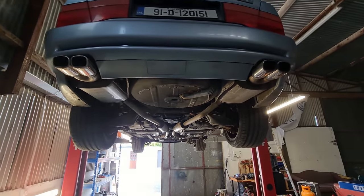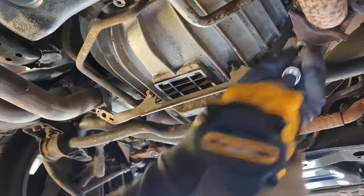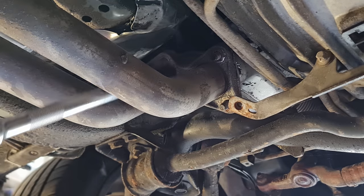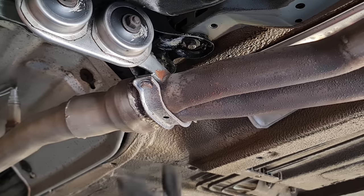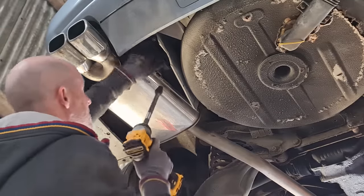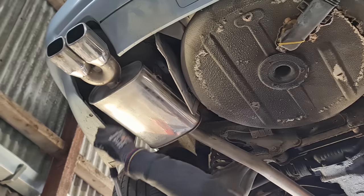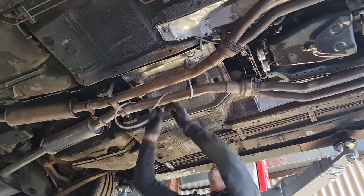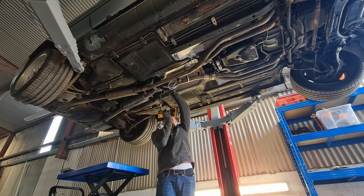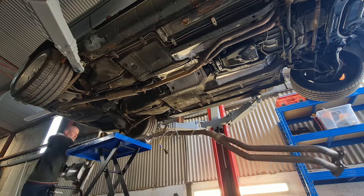Let's keep going with getting the exhaust removed. Starting with the centre bracket that connects both exhausts together — that's all six disconnected. We have another bracket about a third of the way down. Instead of removing the muffler from the hanger, I'm just going to remove the hanger itself. Last but not least, there's a centre bracket holding it all together. Whoa, that's heavier than it looks. And that's one side of the exhaust removed.